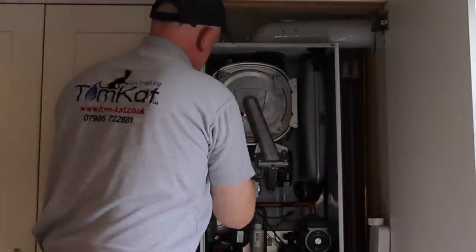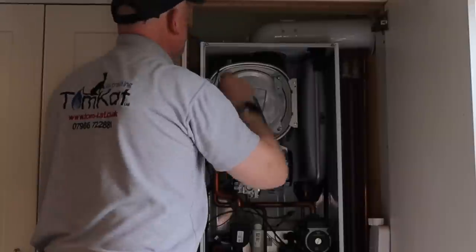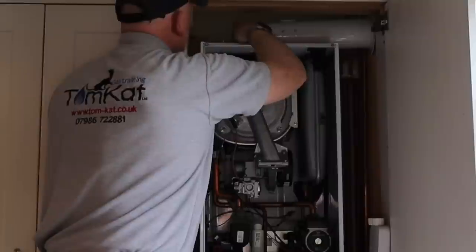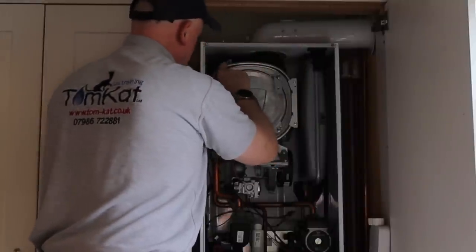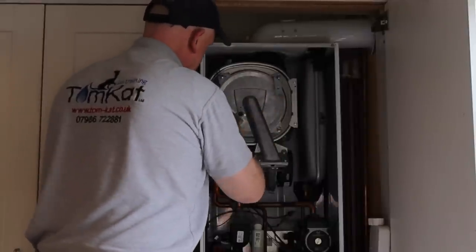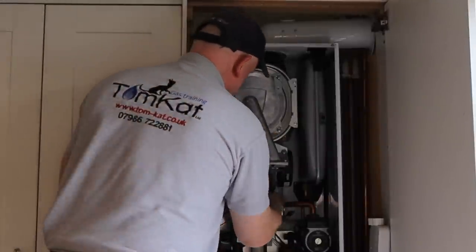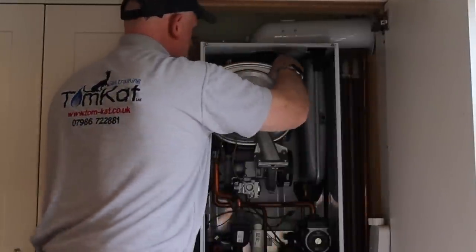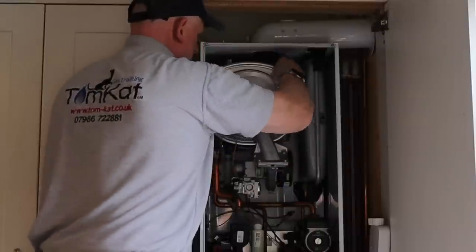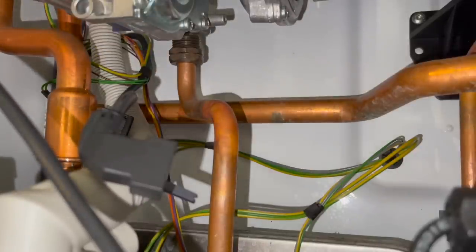I always put the nuts on diagonally and tighten them up diagonally so I don't twist the burner door — it's a thick aluminium construction. The paste makes them slip on really well. There is a torque setting, but I tighten them until they're tight while tightening diagonally. Then I tighten up the gas supply connection.